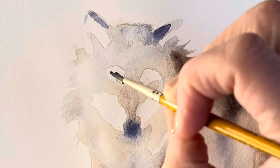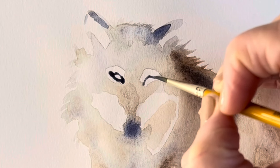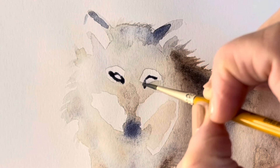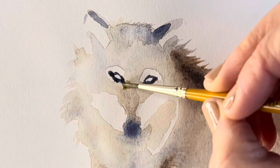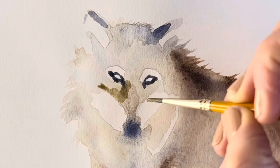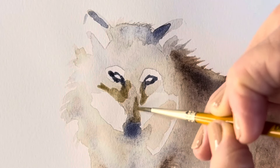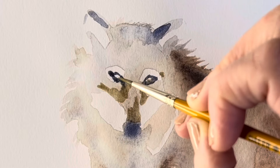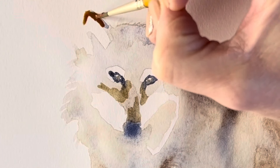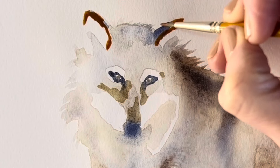Now using the same paintbrush I'm adding detail to the face area, so just putting in the eyes now. The solution that I'm using is a lot more concentrated — the watercolour paints are less dilute. I'm just adding a little bit of the markings around the face, and using a very concentrated burnt sienna I'm adding more detail to the ears and around the face.